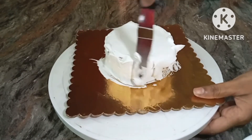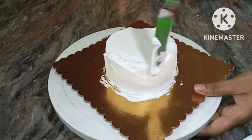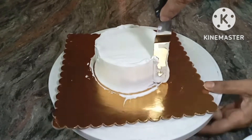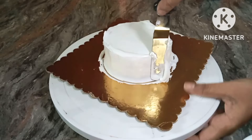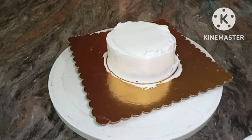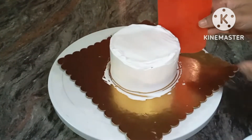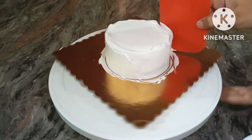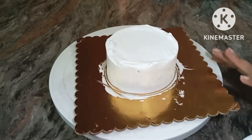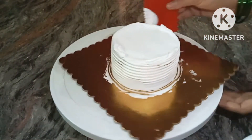If you have experience you will manage well, but if you are a beginner you will become comfortable with the piping bag and the cream.